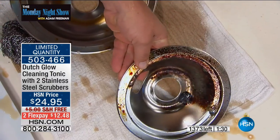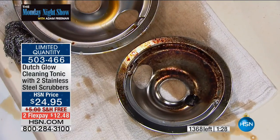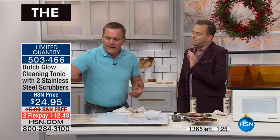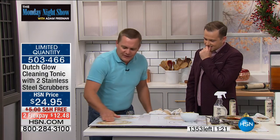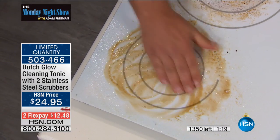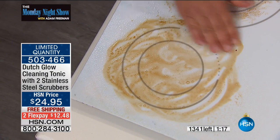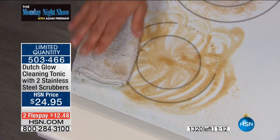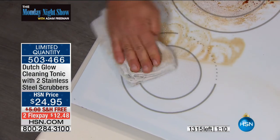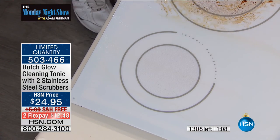Look at the difference. You can use it on your glass top stove — there are no abrasives in Dutch Glow, no caustic chemicals, no toxic fumes. I'm using it with just my fingers, without rubber gloves. When's the last time you thought of using an oven cleaner without wearing rubber gloves, or even a hazmat suit? You almost have to put on a whole hazmat suit to clean in the kitchen.